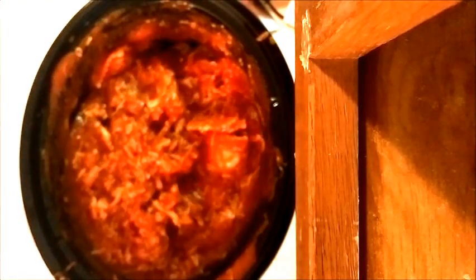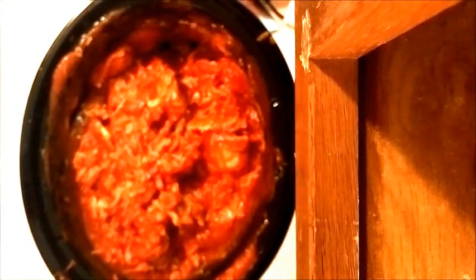Since all that cheese is on top, take something — I'm going to use my fork like I always do — and just stir it up the best you can so it gets all mixed in there. Everything's all mixed up nice and good. You're going to want to make sure that your ravioli is frozen when you put it in the crock pot, otherwise it might become too tender and just fall apart and turn into a mixture.